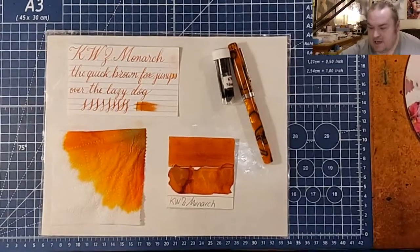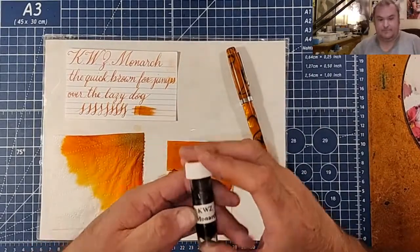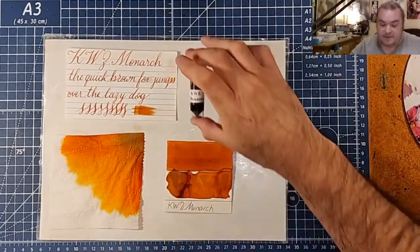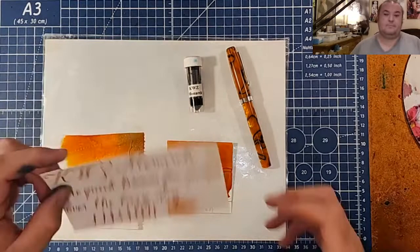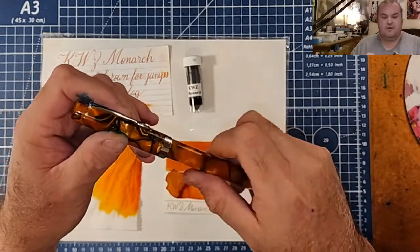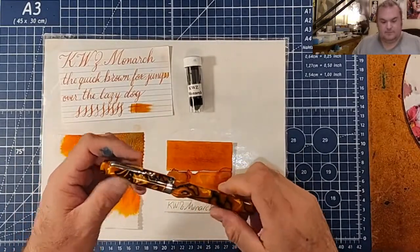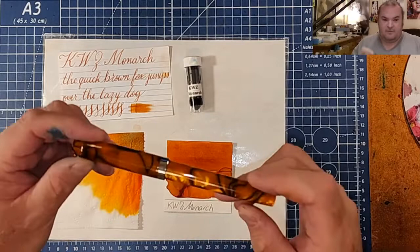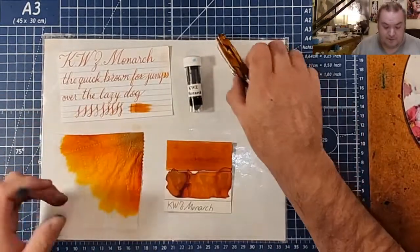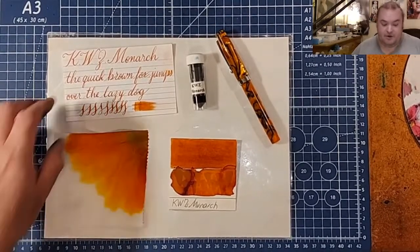Today we are looking at a brownish orange ink from KWZ Monarch. Thanks go out to Chris Sines for providing the sample for this review. Today's pen will be the Fountain Pen Revolution Himalaya Version 2 with an Ultra Flex nib. If you guys haven't gotten a Fountain Pen Revolution Ultra Flex nib when he's having one of those buy-one-get-one-free sales, you don't know what you're missing out on. The Ultra Flex is definitely worth the upcharge — ask anybody.